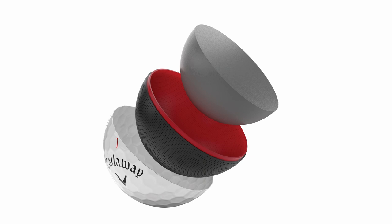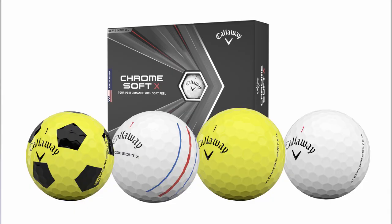Every single golf ball that now leaves the plant is X-rayed across three different axes, which ensures that every single core is right in the centre of the golf ball, and each layer on the outside of that core is also a regular thickness all the way around — so there are no off-centre cores anymore. It's no surprise then that Callaway have relaunched the ChromeSoft for 2020, feeling they have a real opportunity to target elite players with this new ball.